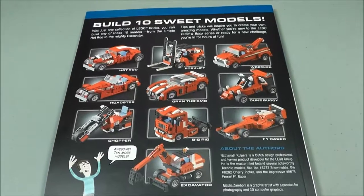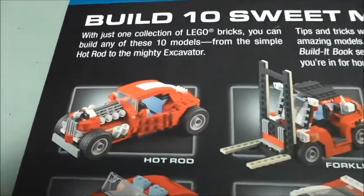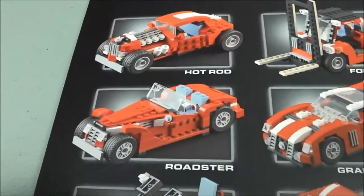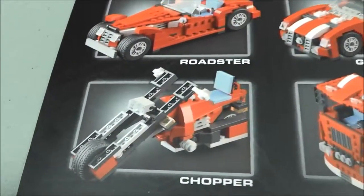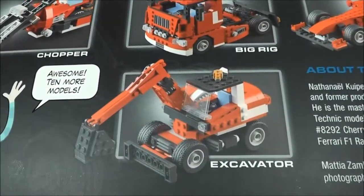On the back of the book, they show you the 10 sweet models you can build. We'll start up here: it's the Hot Rod, Forklift, Wrecker. Then we have the Roadster, Gran Turismo, Dune Buggy, Chopper, Big Rig, F1 Racer, and lastly, Excavator.